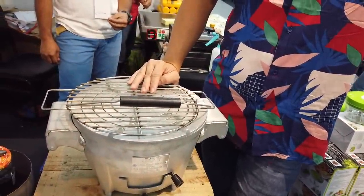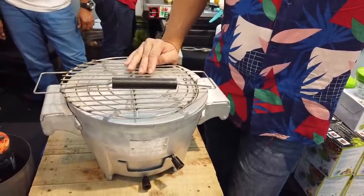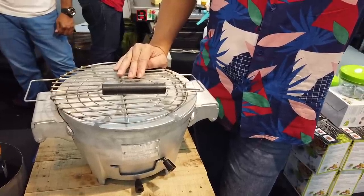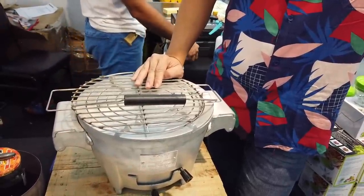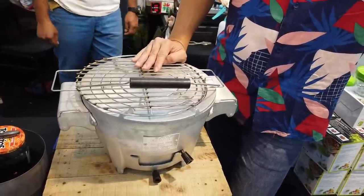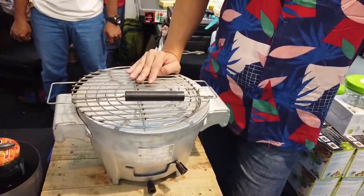They have a page on Facebook where people can inquire. They also sell online via Lazada, but only within the Philippines — not internationally. OFWs who are based in the Philippines can order through their events, expos, or online at Lazada by searching Joy Charcoal Stove.